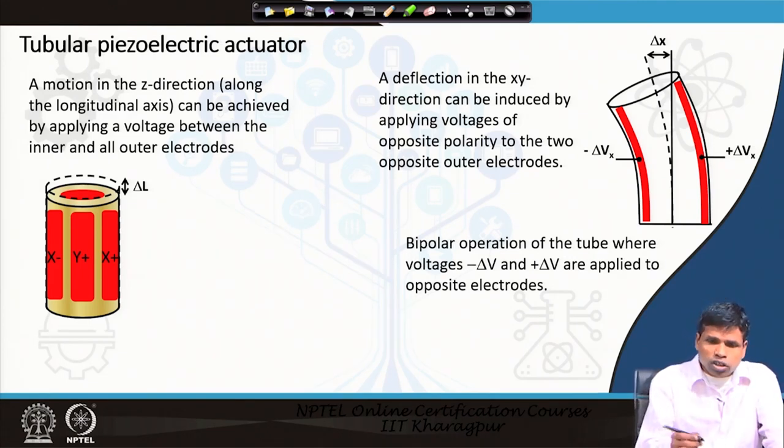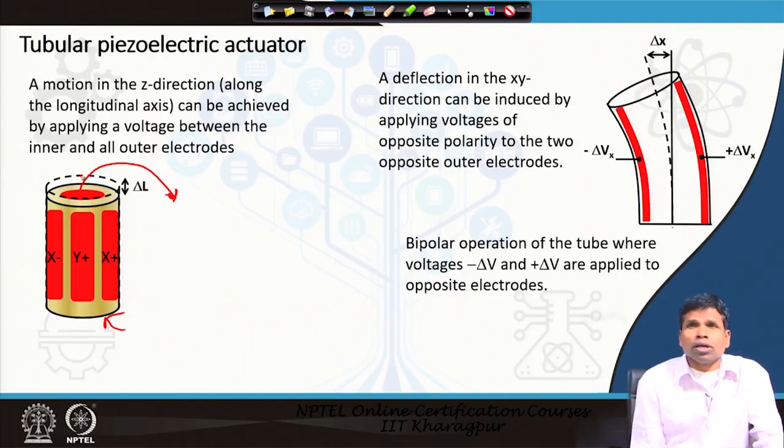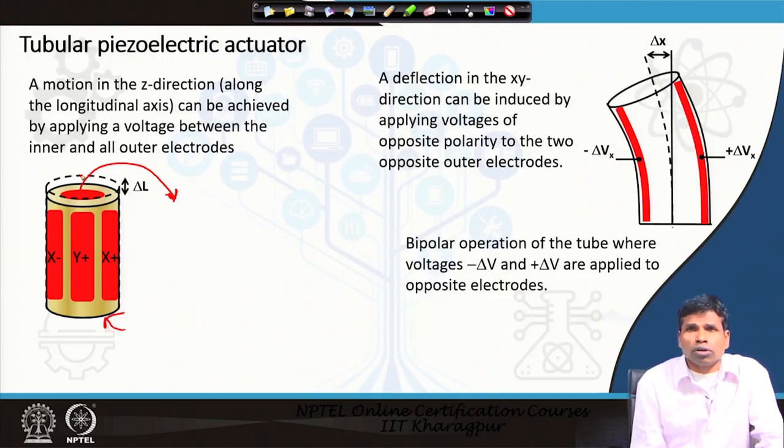This tube consists of a piezoelectric ceramic — visible here — and metal plates on the outside and also inside. Inside we have a metal plate (shown in red), and on the outer side there are four quadrant metal electrodes. This tube is made of a material called PZT, or lead zirconate titanate. Motion in the z-direction, the longitudinal direction, can be achieved by applying voltage between the inner and outer metal electrodes.